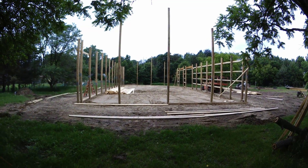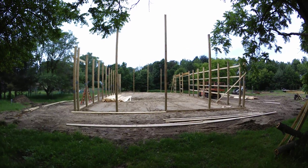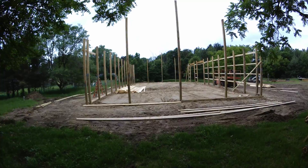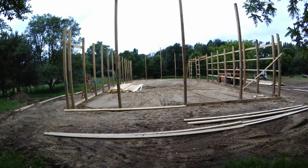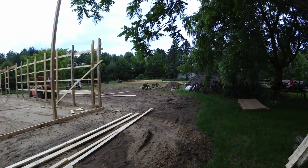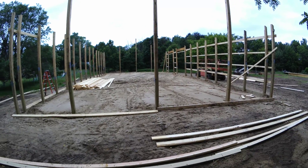Hey guys, this is my pole barn update. They came yesterday and this is what they got done in one day. They came about seven in the morning to dig the holes, they went down about six feet, and they used the augers over there — I'll show you those. They poured a concrete foot in, so they poured about a foot of concrete.